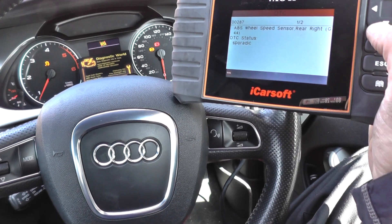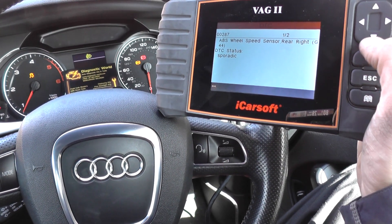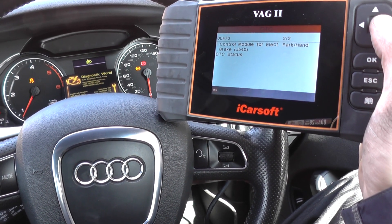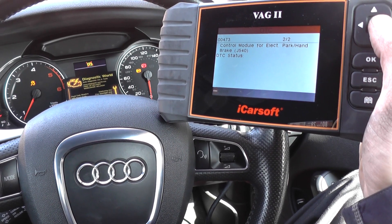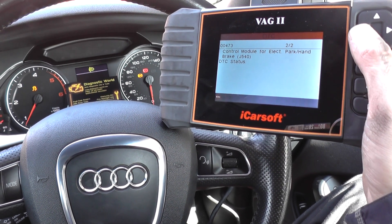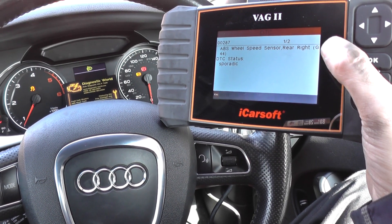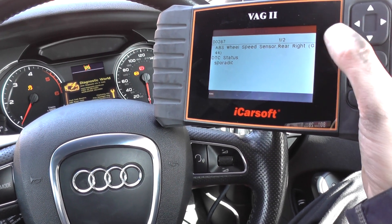So we've got 00287 ABS wheel speed sensor rear right, and 00473 — the control module for electronic park brake or handbrake. This fault here, from experience, is being caused by this one here, so really you need to fix this fault and then you'll fix the other one automatically.